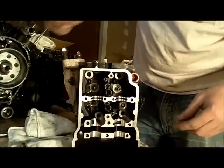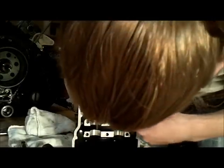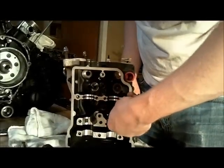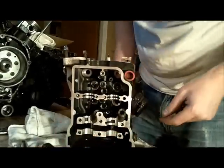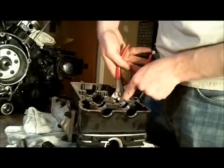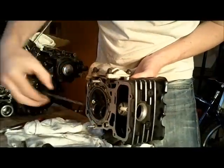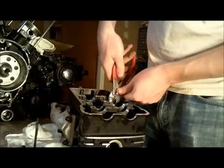I got the split keepers out of there, now pulling the spring retainers out. There are two — I don't know if you call them washers or shims — at the bottom of each spring, a big one and a small one. Because I'm planning on replacing these valve seals, I've just been pulling them out with pliers.